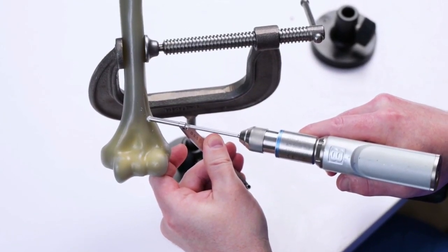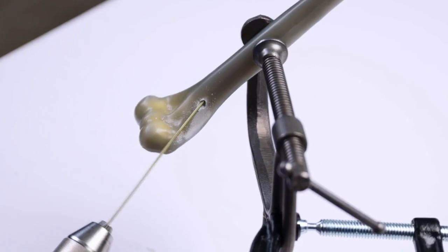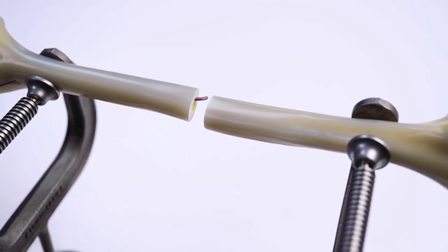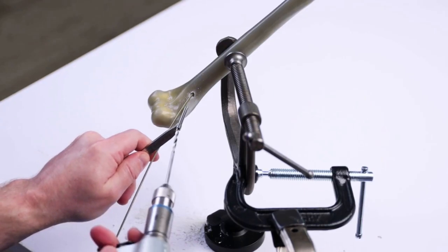A lateral approach to the distal humerus is utilized. The first flex nail entry point is created above the olecranon fossa. The first C-shaped flex nail is passed into the intramedullary canal. Rotation of the flex nail aids in passing it across the fracture site and obtaining a preliminary reduction.